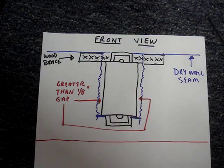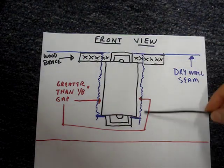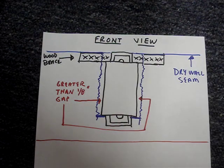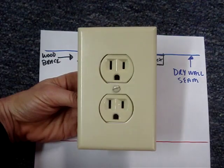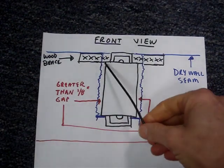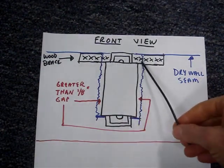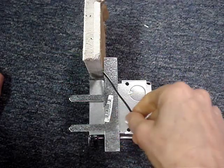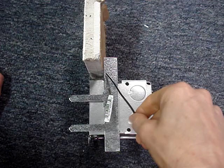While removing the original box, the thin drywall around the edges crumbled, leaving a larger opening, but not too large to be covered by the plate. The biggest problem was that the drywall crumbled away behind the plaster ear, so the top of the box can't clamp onto the drywall.